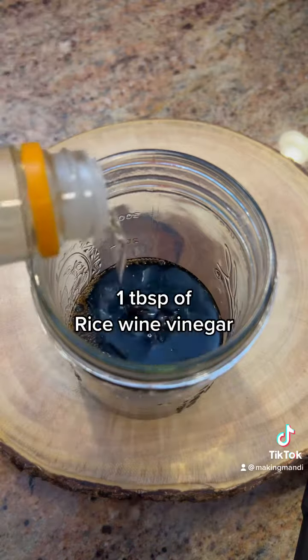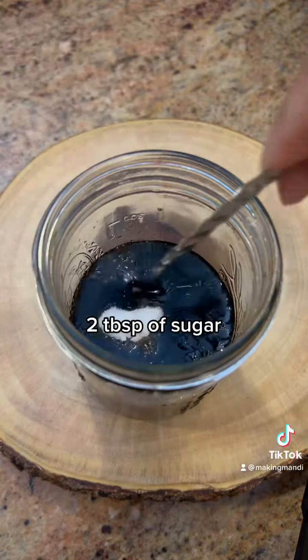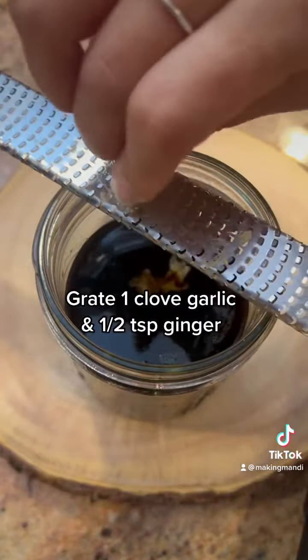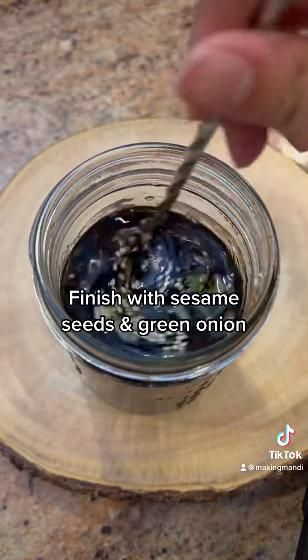Now for the marinade: some soy sauce, rice wine vinegar, lots and lots of mirin, some sugar — stir it up. Add a little bit of hot water, grate some garlic and some ginger. I like to finish it off with some sesame seeds and green onions.